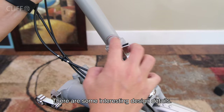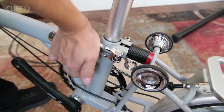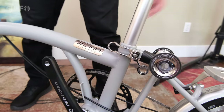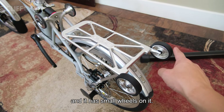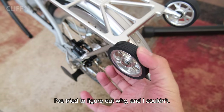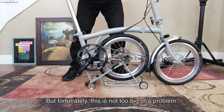There are some interesting design details — I think they intentionally designed the hardware to look cute, and it does provide a nice touch to the look. On this bike they include a rack with small wheels on it. One of my wheels is a bit stuck and I couldn't figure out why, but fortunately it's not too big of a problem.